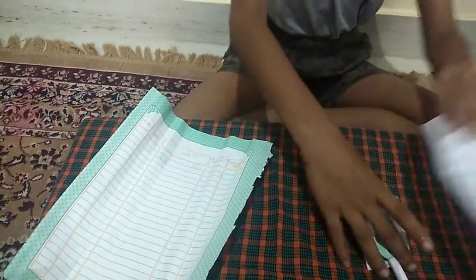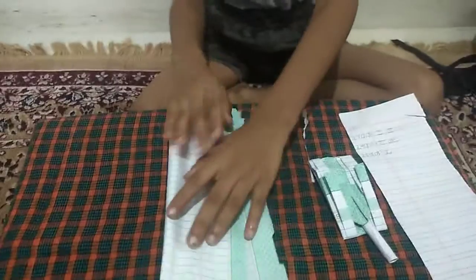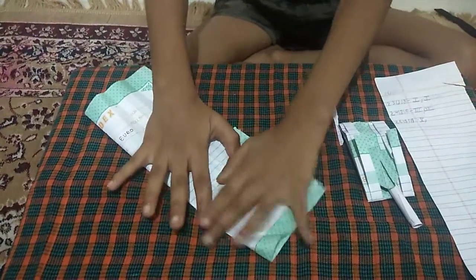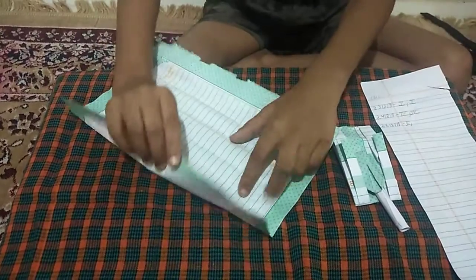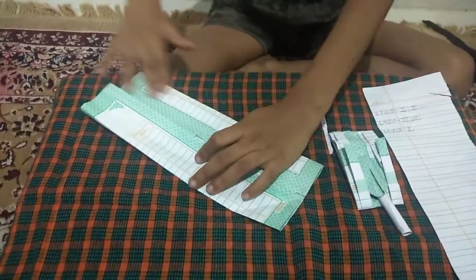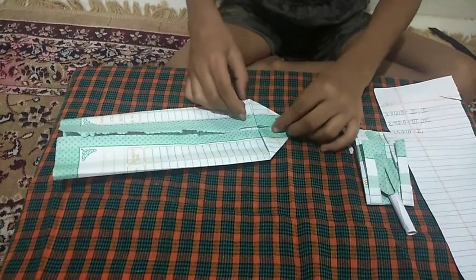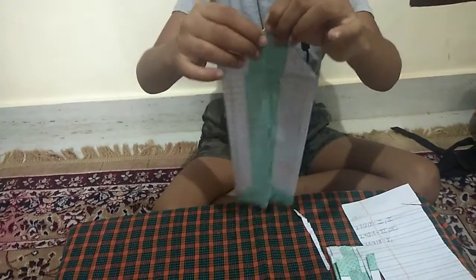I will put it to the side and fold it. Fold it half and same thing on the other side. Do a normal aeroplane like a house - you can see it is like a house.